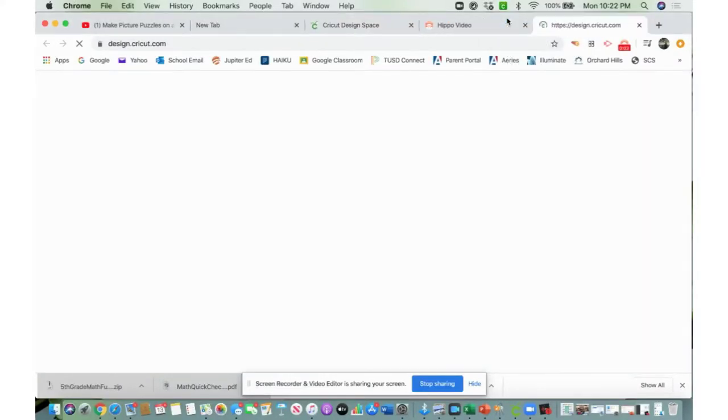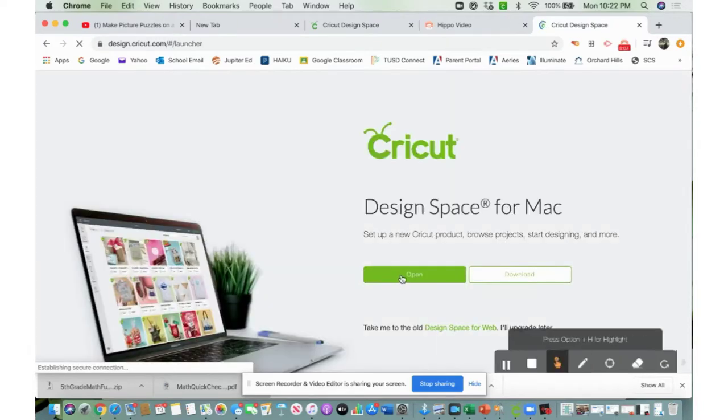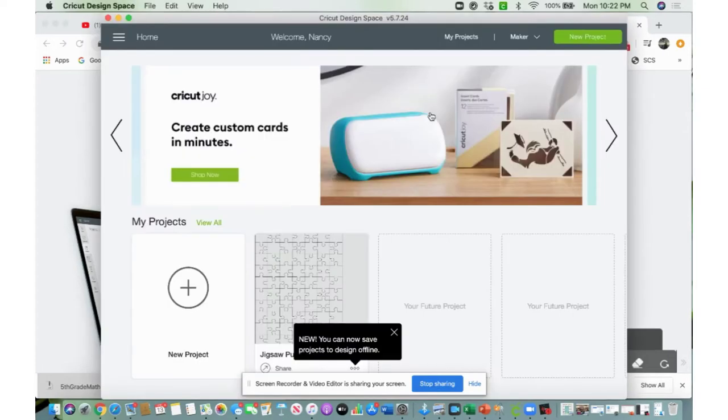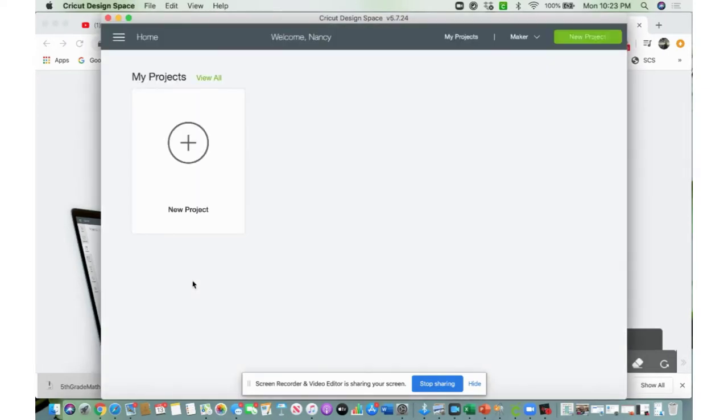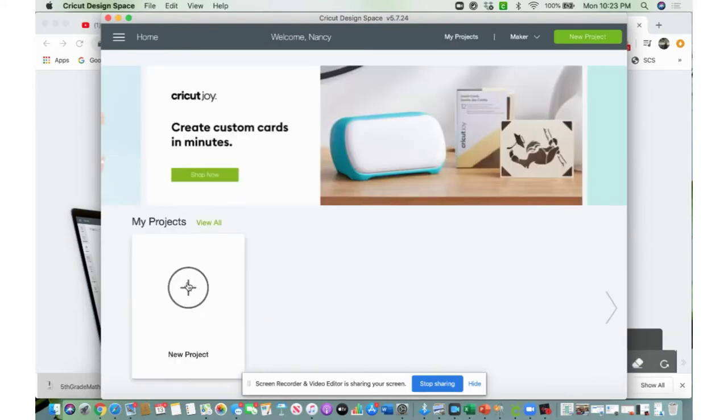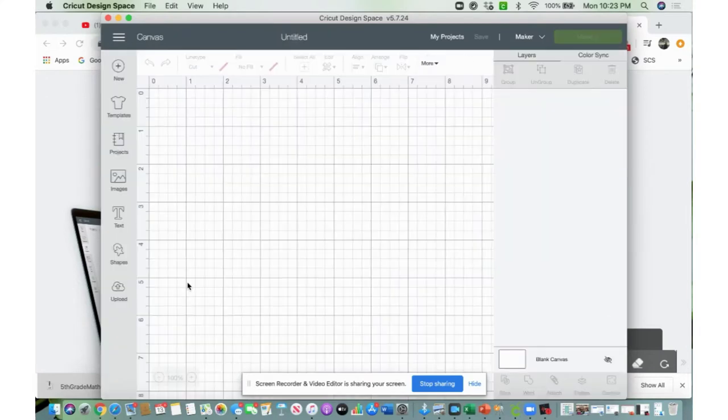Now that my mat is prepped, I'm going to go ahead and open up Design Space. Go ahead and open that up, and I'm going to go to New Project.